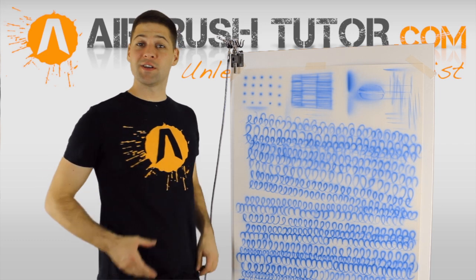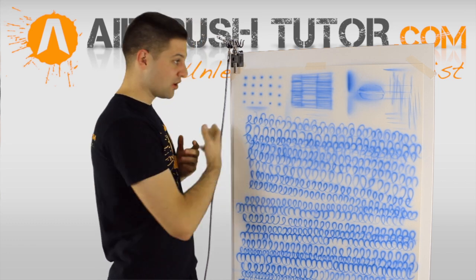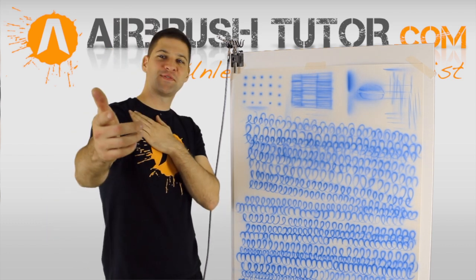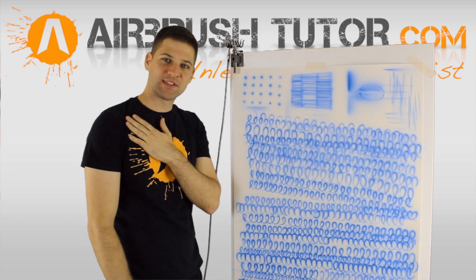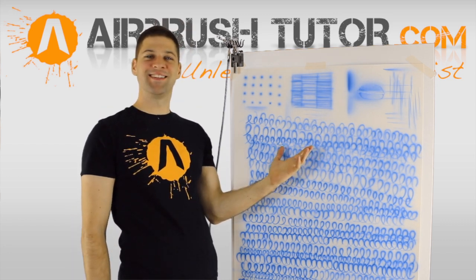Anyway, if it's been a little while since you've actually done any airbrushing — house burnt down, whatever — to refresh yourself, go through these exercises in the same order as what I've just done. Thanks for watching, and if you've got something out of the video, be sure to share it and spread the love around a little bit. It's been great having you.